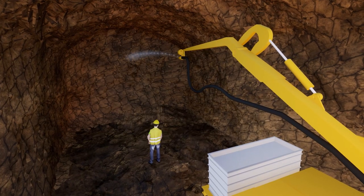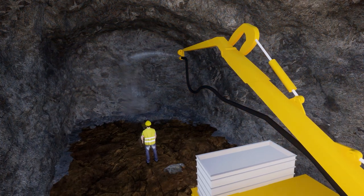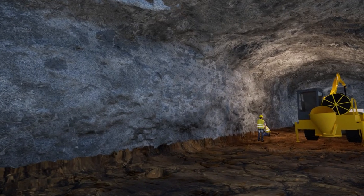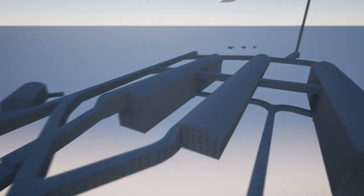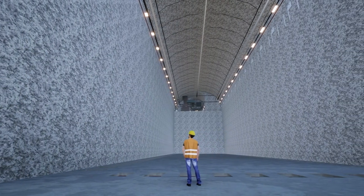Lastly, a thin layer of shotcrete, or pneumatically applied concrete, is applied on top of the wire mesh in order to seal the ground and ensure the long-term safety and stability of the excavations for the life of the experiment. The process is repeated over and over again incrementally in order to form the final cavern geometry, which is as tall as a nine-story building. Now the construction of the experiment and supporting infrastructure can begin.